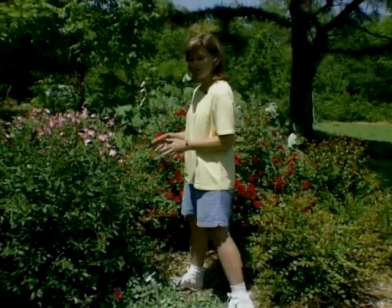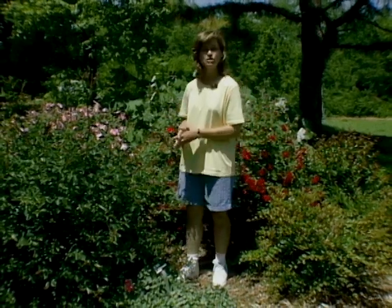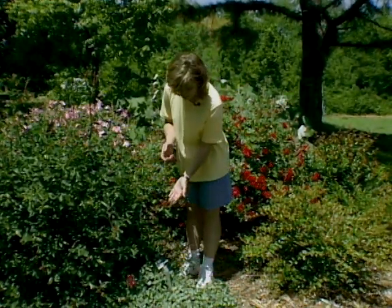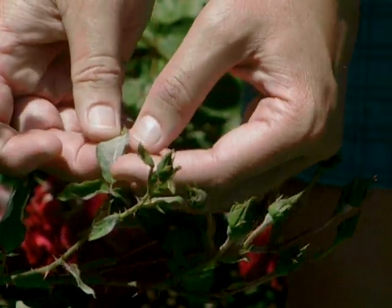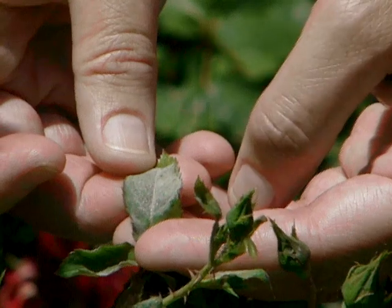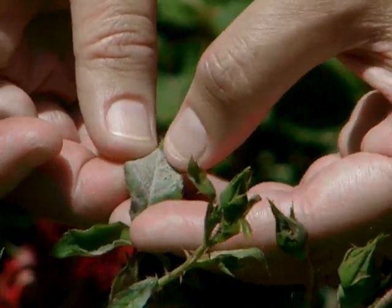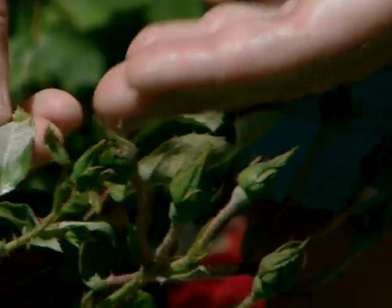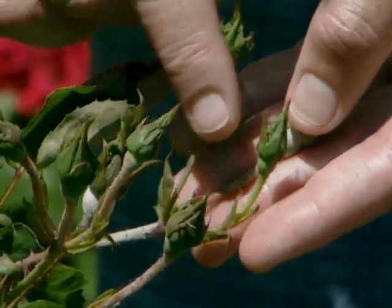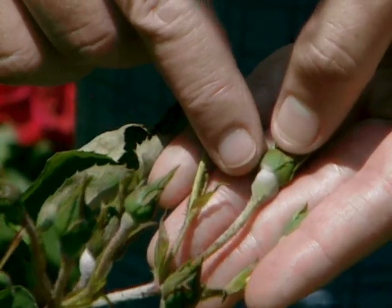Our unusually humid spring has caused our normally disease resistant roses to start showing signs of disease. These roses have powdery mildew, which is pretty much like the name says — a powdery substance on the leaf. It is a fungal disease, and we've got quite a bit of it here. It can affect not only the leaves but also the stems and buds, and sometimes if the infection is very bad the buds won't go ahead and open on your roses.